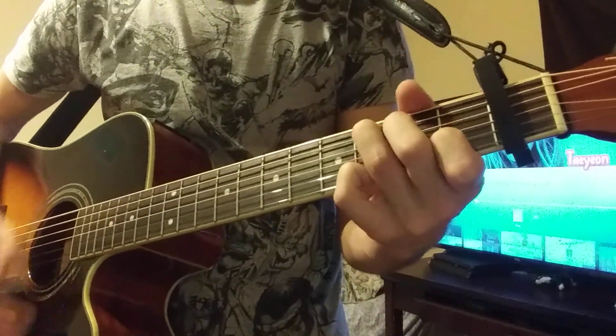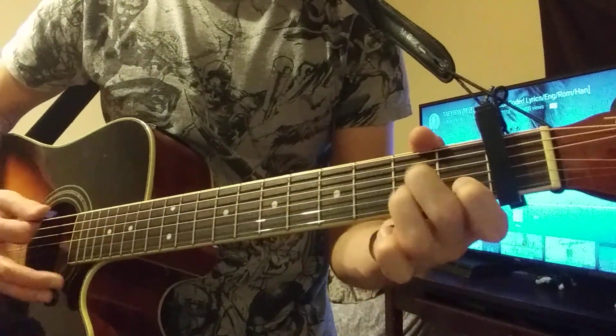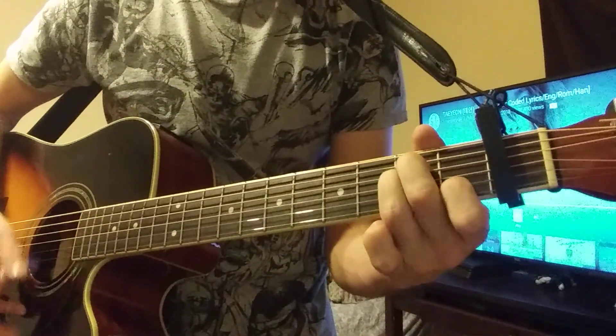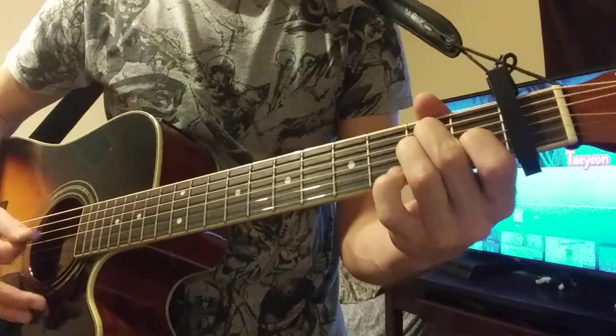It does it three times. So the D minor 7th, A minor — this time it's F. Then it does it again: D minor 7th, A minor, G. The instrumental is the same as the verse.